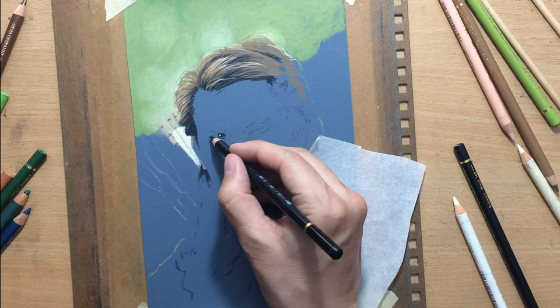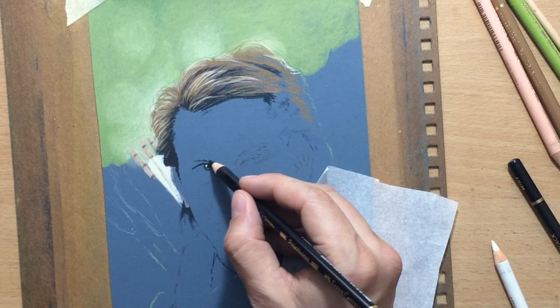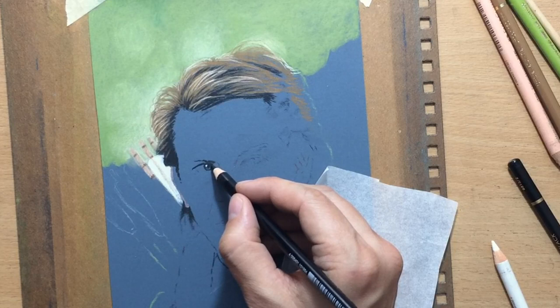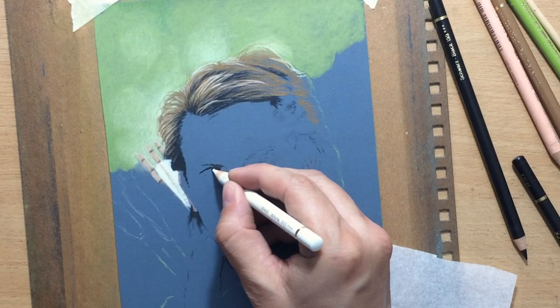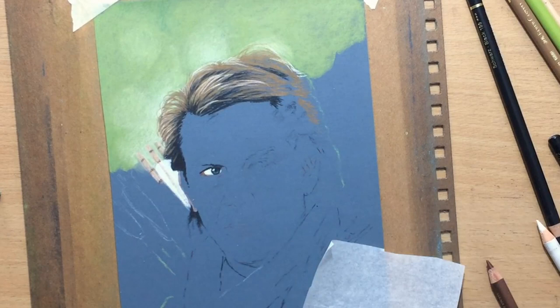I've zoomed in and slowed down as I'm working on the details now, starting with the facial features at the eye on the left. You can see how nicely the highlight stands out — that catch light. I put down some white first there. You can put lighter details on top of darker areas, but it works best if you put the lighter value first if you want it to be really bright, which is what I want with this catch light. The rest of the white of the eye is going to be a little bit more subdued and darker, which will allow the catch light to stand out.